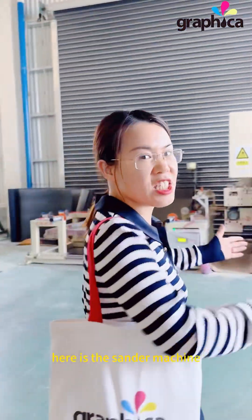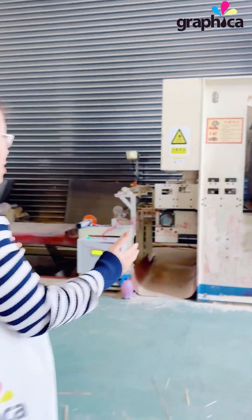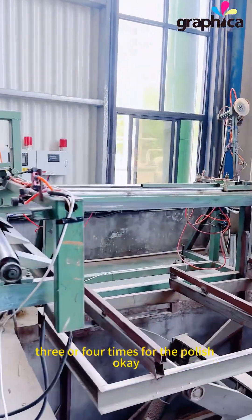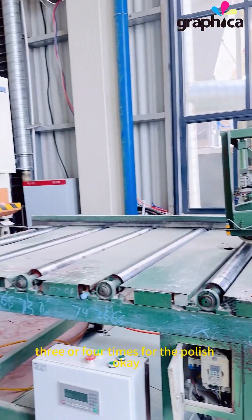Here is the side service machine. We're going to do three or four passes for the polish.